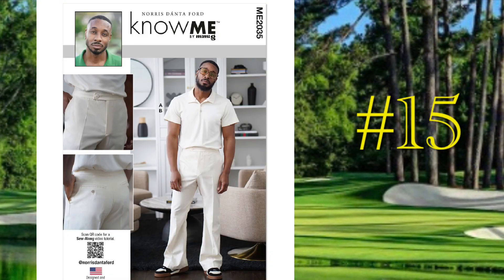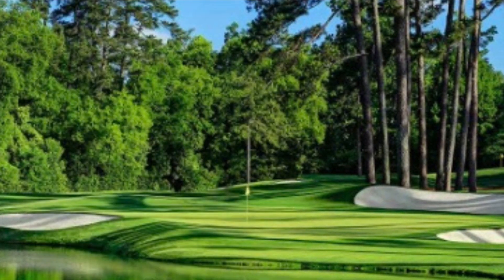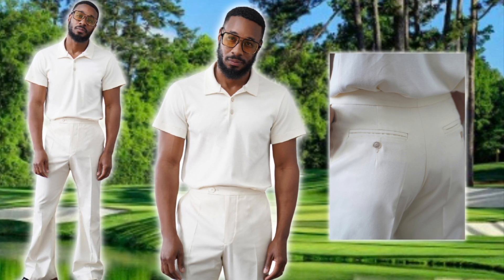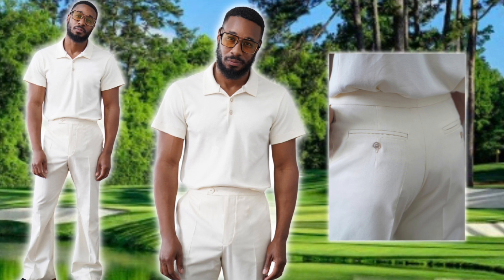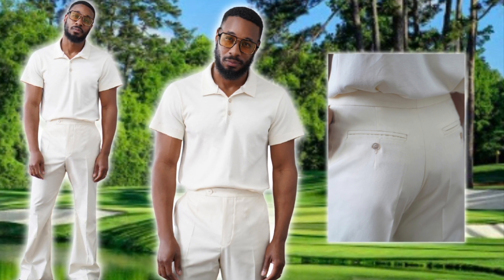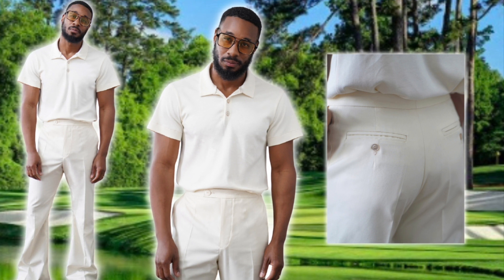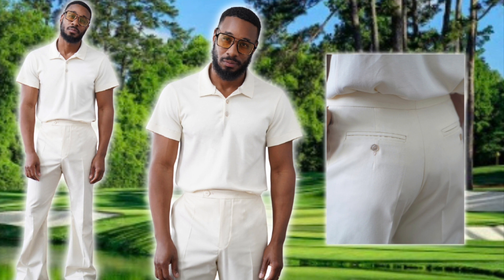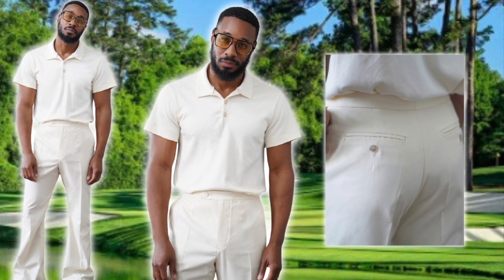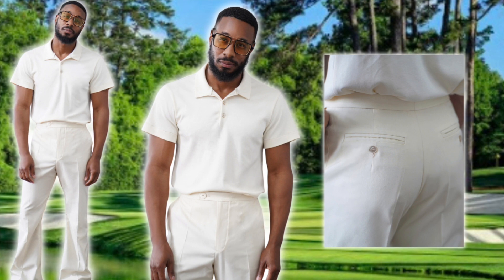Number 15 is Nomi 2035 from Norris Donta Ford. Norris definitely showed out with this pattern — it's a knit short sleeve polo shirt with a collar and three buttons at the placket, paired with a slim fit bell bottom trouser with front slash pockets and button-through welt back pockets, a very tailored detail. I really feel like he was channeling a 70s aesthetic, and it definitely gives a modern take on vintage classics — even the shades give a nod to the 70s. For the color, I recommend trying it in pastels or jewel tones within the same color range, or vary the shades within the same color family.